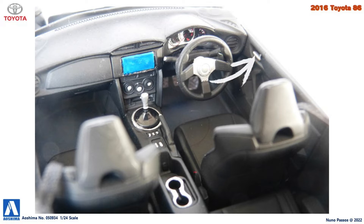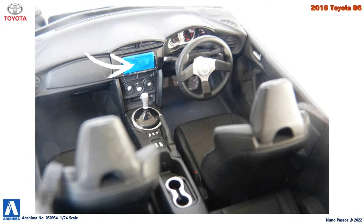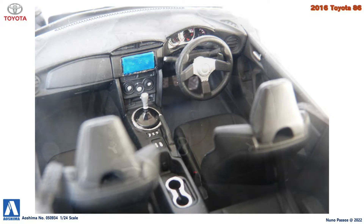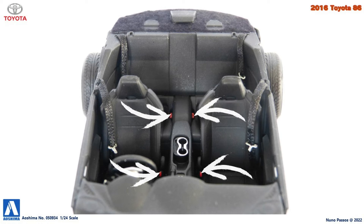I also painted with silver the door handles, the steering wheel center, the pedals, and some details on the center console. The screen from the dashboard was painted with clear blue over the silver. Then I installed the seat belts for the front and rear seats, and I painted with red the four seat belt locks.